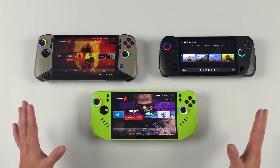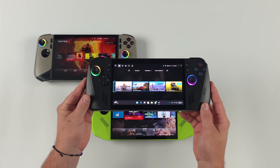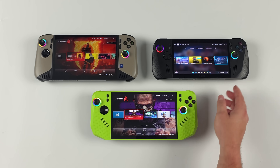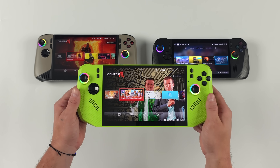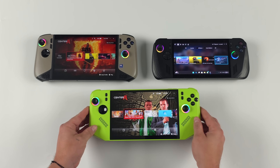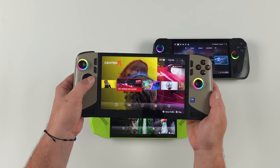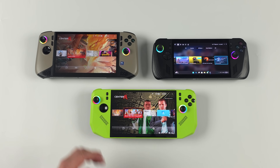I've got three popular handhelds on the desk right now. For the Z1 Extreme testbed we're using the ROG Ally X, though keep in mind there are other devices with that Z1 Extreme like the Legion Go S and even the Legion Go. Next up for the Z2 Extreme we've got the all new MSI Claw A8 — other devices are coming with the Z2 Extreme too, like the Lenovo Legion Go 2 and the ROG Xbox Ally X. And finally for the Intel Core Ultra 7 258V, we've got the MSI Claw A8 AI. These are very evenly matched across the board when it comes to battery life, but the main thing we're covering is performance at a 17-watt TDP and a 25-watt TDP.